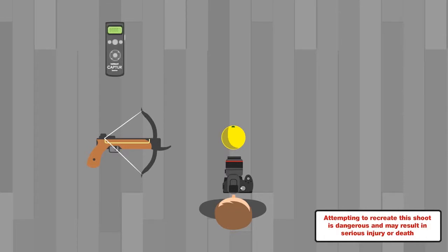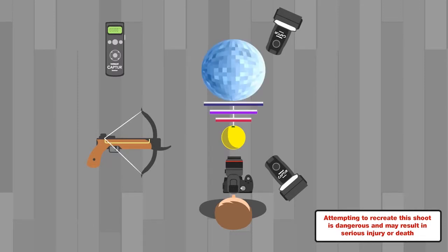For this shoot we're using the Hainel Capture Module Pro, two capture receiver units attached to two speed lights, and we'll be flagging off the rear one using some props that we brought with us. The Module Pro has been set to auxiliary mode and will trigger the speed lights when the crossbow is fired and a circuit is broken.